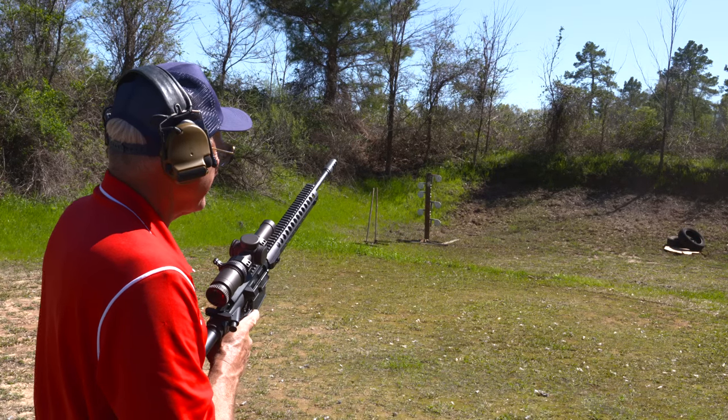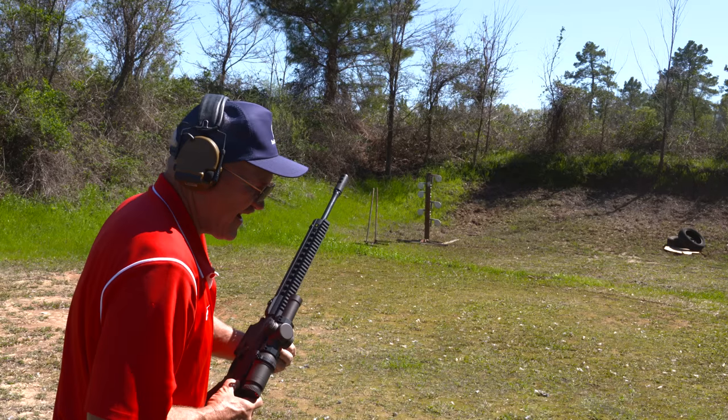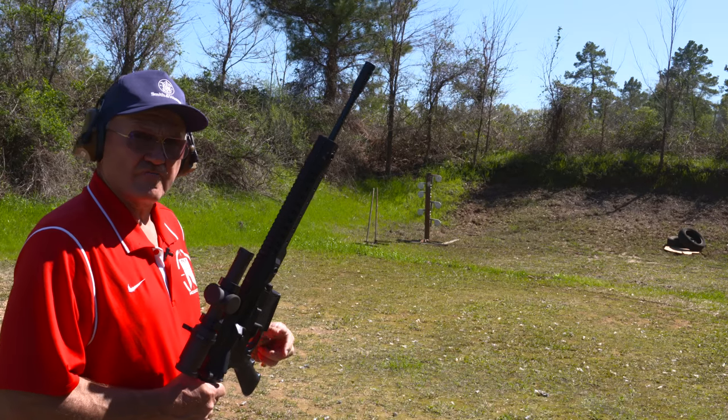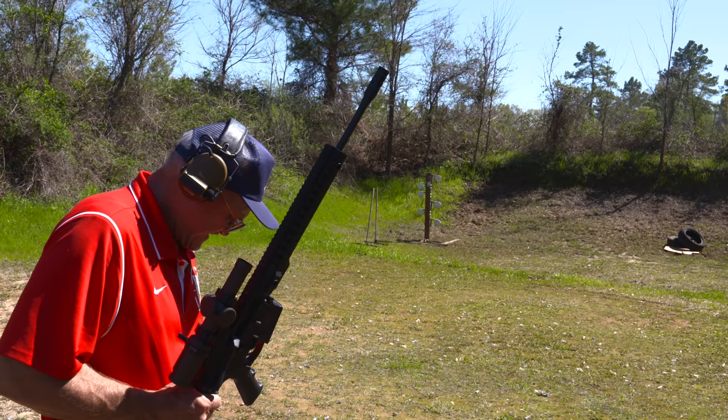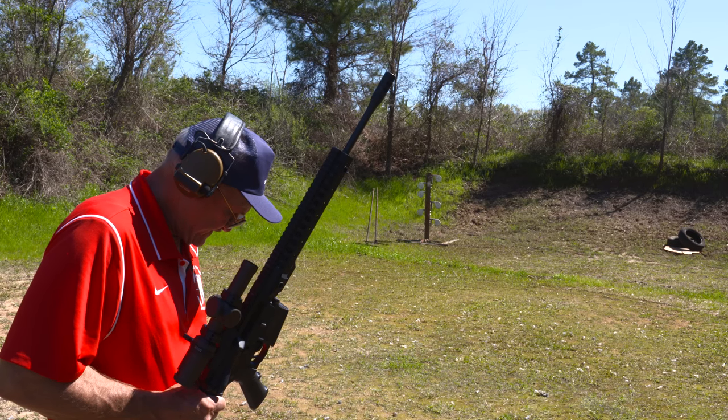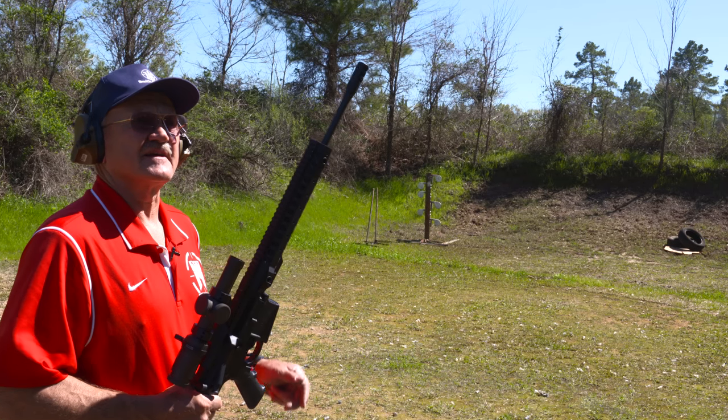All right, let's clear it out. All right, we are clear. I did fire 12 rounds in exactly 2.5 hundredths of a second. So let's go see what we did.